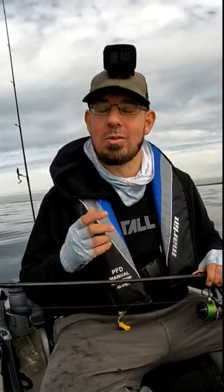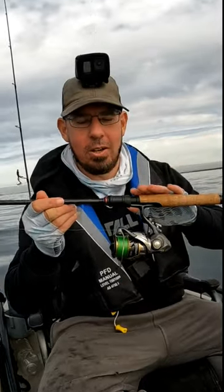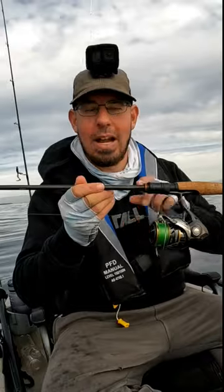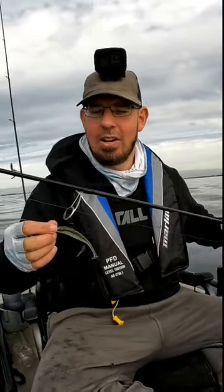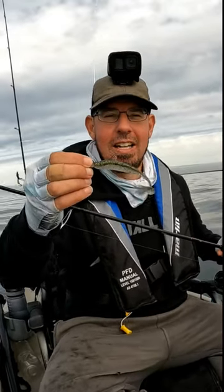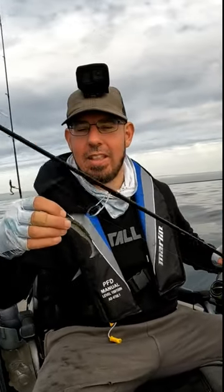How to catch flathead on soft plastics? Well, it's one of the simplest forms of fishing. All I've got with me today is a 2-4 kilo rod, a 2,500 size spin reel spooled with 10 pound braid. I've got one rod length of 10 pound fluorocarbon leader, a 1/12th of an ounce jig in size 2.0, and a 4 inch natural looking soft plastic paddle tail on there.